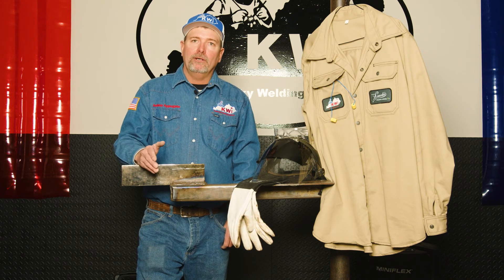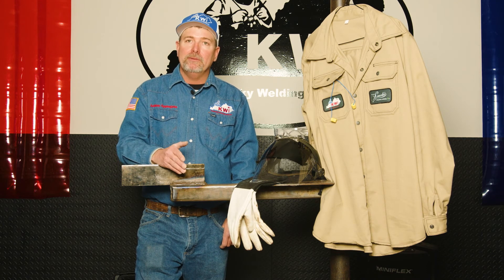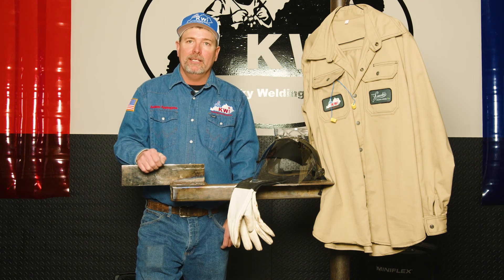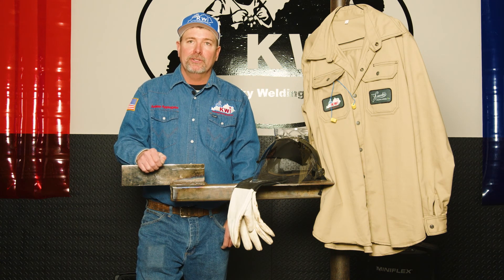Some of your auto-darkening welding hoods do have a plasma or a grind mode, but if you use that mode, make sure that it is dark enough for the amperage and the material that you're cutting per that manufacturer's recommendation.